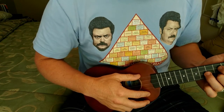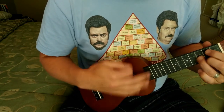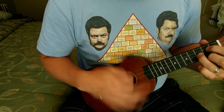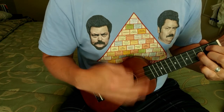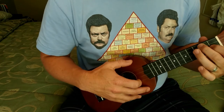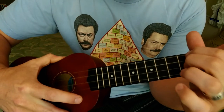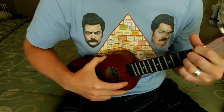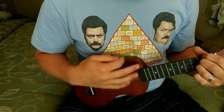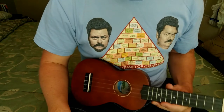So that's just the intro, and then the rest of it kind of goes like this. This is a hard one. D is hard — look, all three of these fingers have to go right here. And I forgot the next chord. I've got a ways to go.